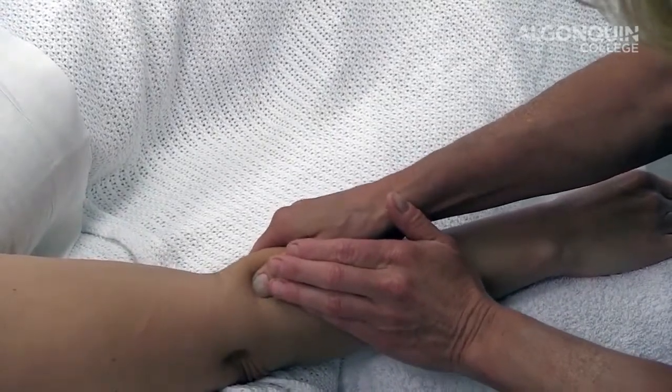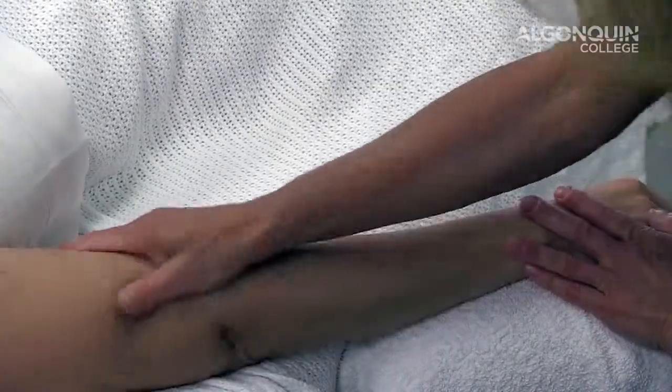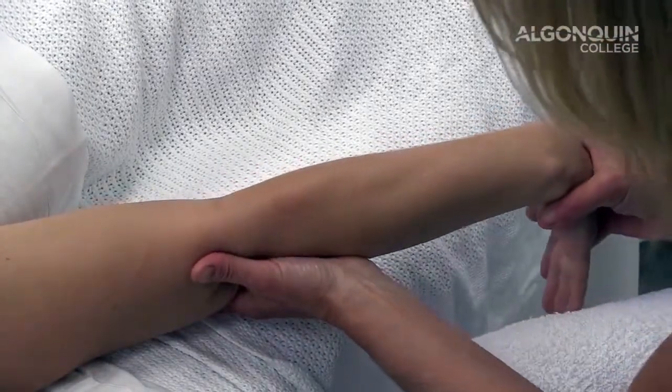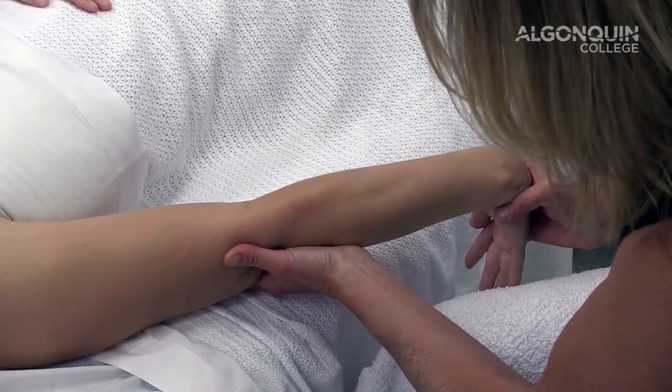Once I've completed my two minutes, I'm going to gently flush the area and take it into a very slow, gentle stretch in the muscle, holding the stretch for 30 seconds.